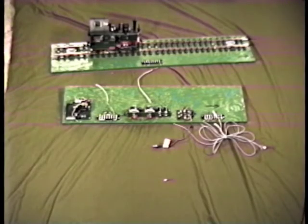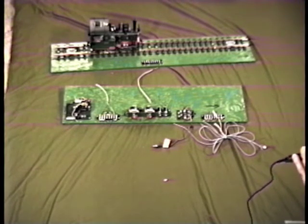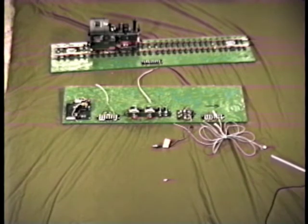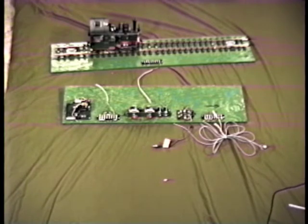This is what we refer to as an optical type automatic block system, as opposed to a magnetic type automatic block system that we were looking at previously. Instead of magnets on the block of the locomotives actuating the track contacts, as was the case with the magnetic block, in this situation we have an electric eye, shown here in the corner.